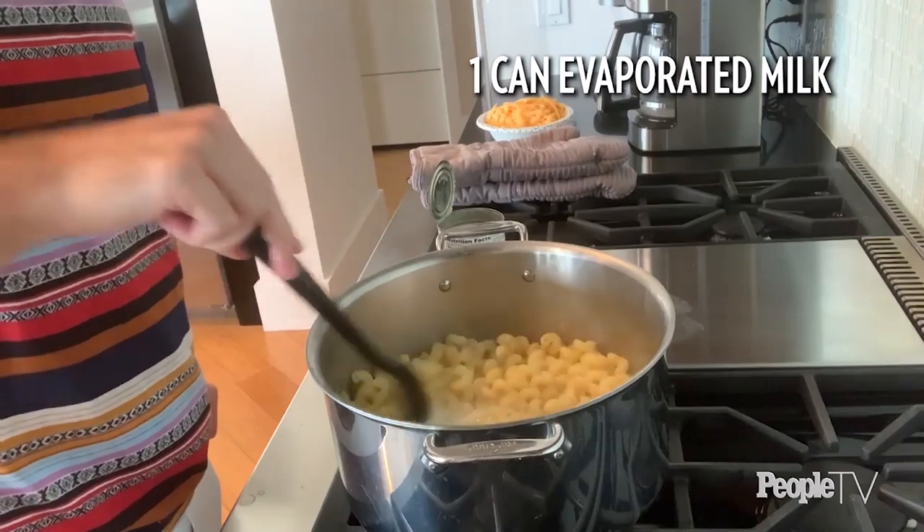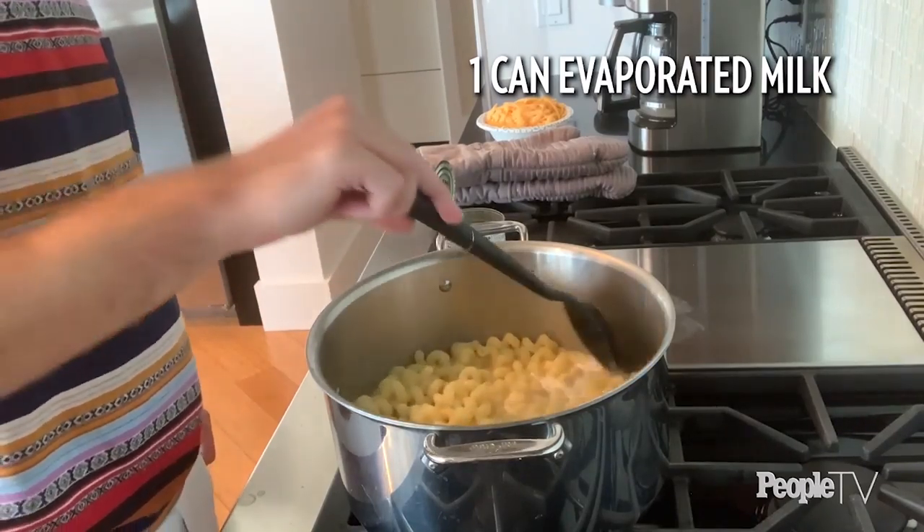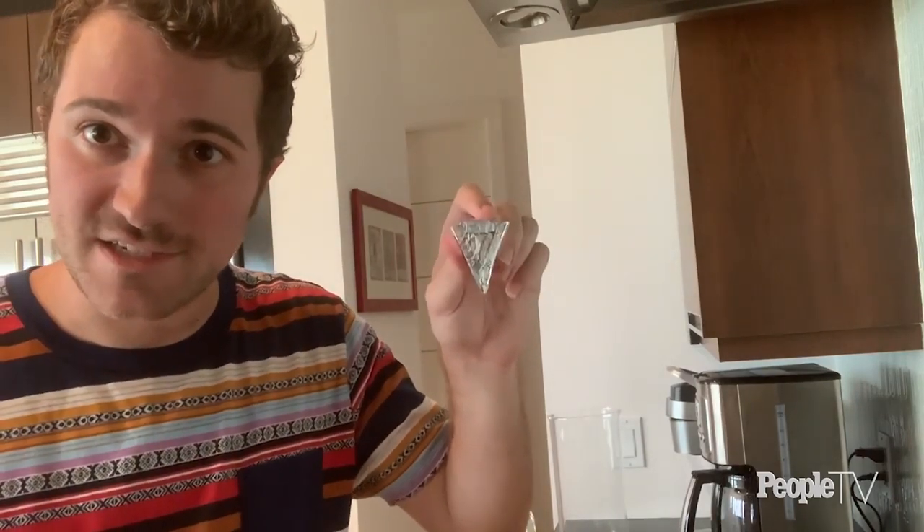I drained off a little bit of the pasta water but left a lot in there, then poured in the evaporated milk. Right now it looks like pasta soup, but that's okay because it's going to thicken when we add our cheese. I like to use two types of cheese: one freshly grated cheddar or whatever nice cheese you like, and one processed cheese like American cheese. What I have on hand are these spreadable triangular cheeses — I'm going to throw a few of those in and then add my cheddar.